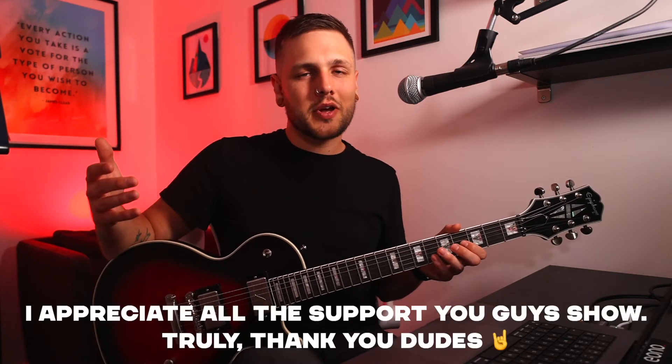I just want to take a moment to say thank you so much for taking the time out of your day to watch this video. If you enjoyed the video so far and you want to help the channel, please do consider hitting the like button to let YouTube know it was worth your time. I post new videos and backing tracks every single week and I would love for you to stick around by becoming a subscriber too. Thank you again, you're awesome — let's get back to talking about this guitar.